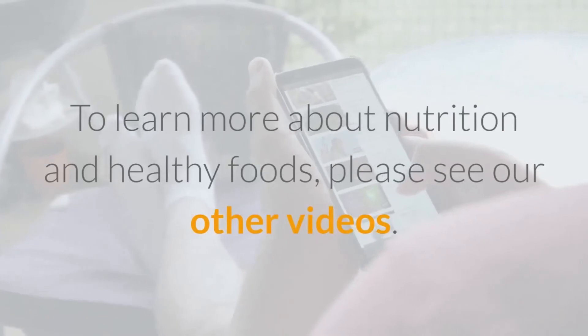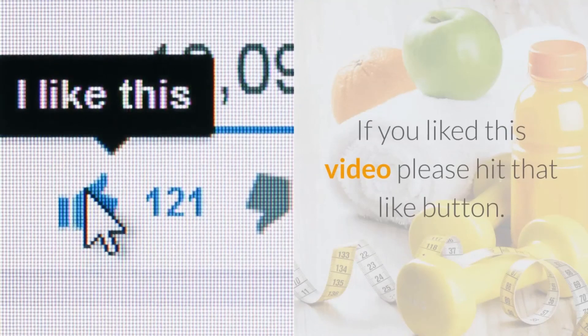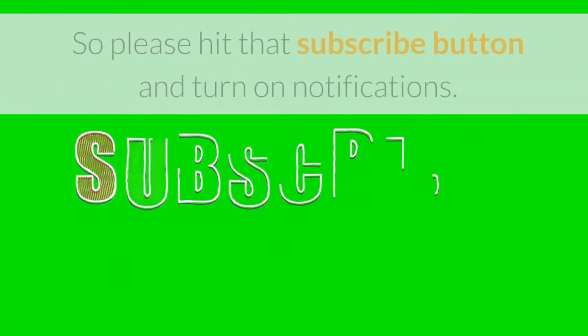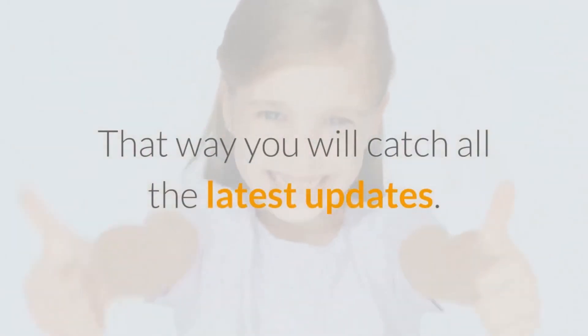To learn more about nutrition and healthy foods, please see our other videos. If you liked this video, please hit the like button. We have many similar videos being released shortly, so please hit subscribe and turn on notifications to catch all the latest updates.